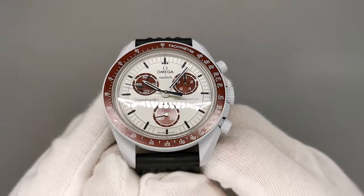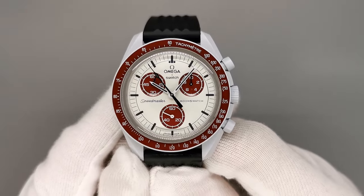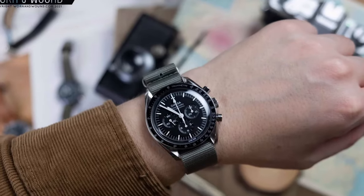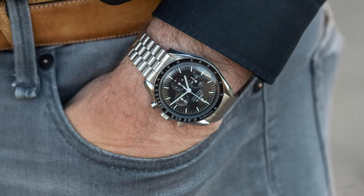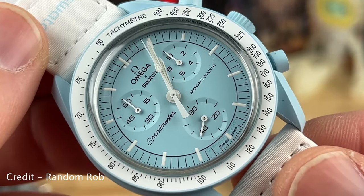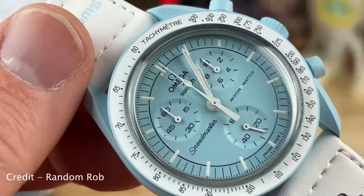The Moon Swatch is bad. Hear me out. When the Moon Swatch was announced, like many of you, I was so excited. I'm a massive fan of the Omega Speedmaster. I spent hours looking at various models and lusting over the idea of owning one. When an affordable Speedmaster was announced, with Omega even on the dial, I was excited to say the least.